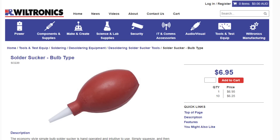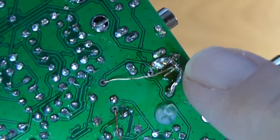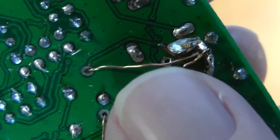Without getting into specialized tools, the basic ways are solder suckers — such as this bulb here — and desoldering braid. Before I go further, I want to point out that solder suckers put pressure on the joint. On this little QRP Labs QCX QRP rig that I just finished, solder sucking in a few cases actually ripped the copper trace right off the board. This is not good, and you can see here where I had to run wires on the bottom of the board to replace the traces that lifted off.